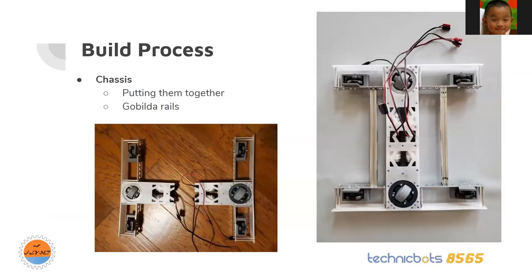I attached side plates to each side of the module and put it all together through two GoBuilder rails. The GoBuilder rails weren't quite long enough, so I added a standoff to extend them. At this point the chassis was pretty much complete, and I could move on to actually testing whether my motors could spin the module.